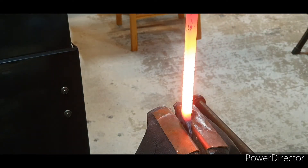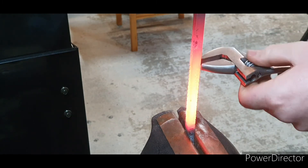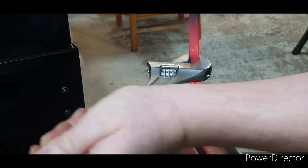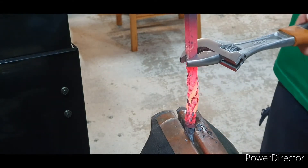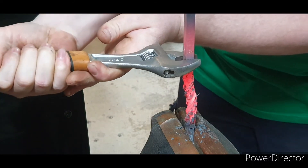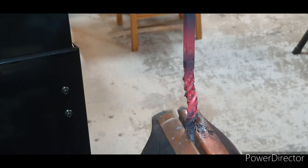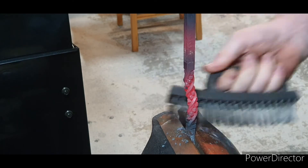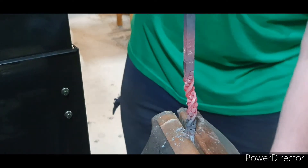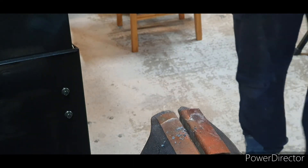I've got some copper in the vice — dunked the end so it doesn't squish it. I've got my adjustable wrench; I'll just give it a couple of twists. Get a little bit more. What we'll do now is just get it warm again, and using a piece of wood and a soft mallet we'll just straighten that out a bit.